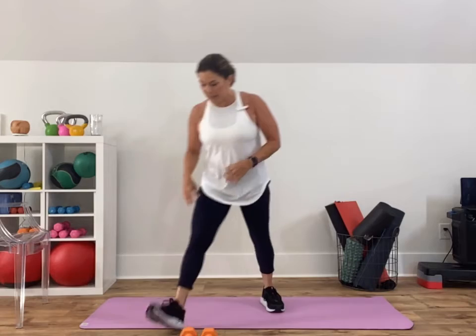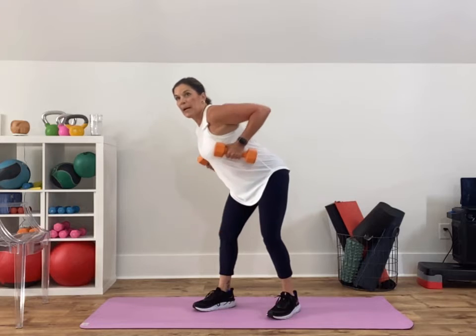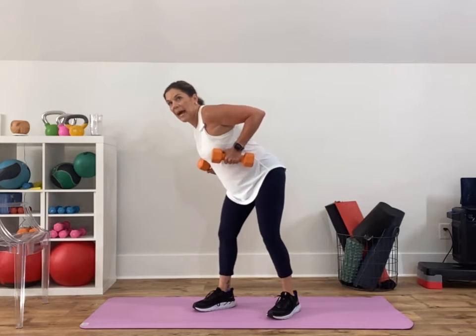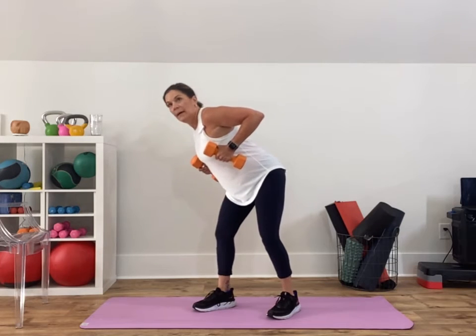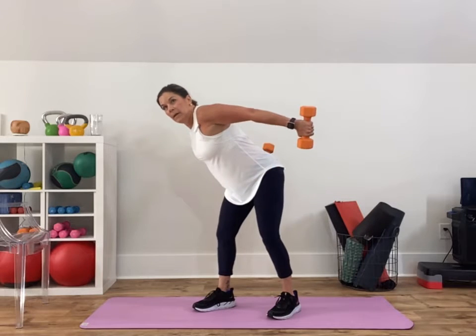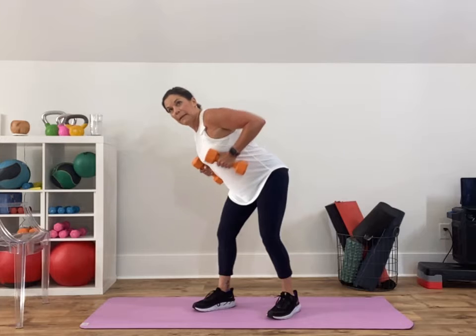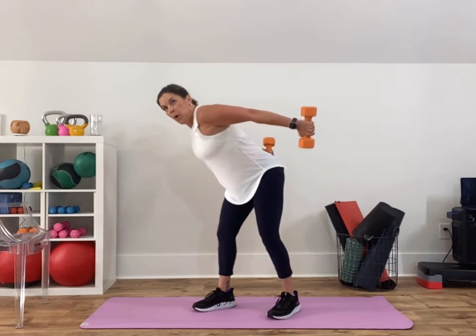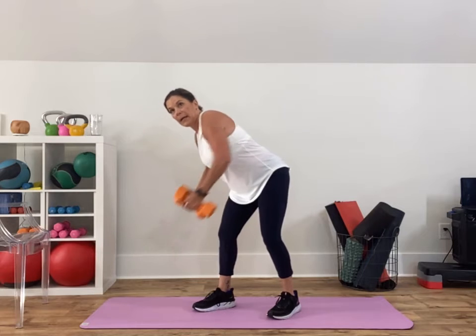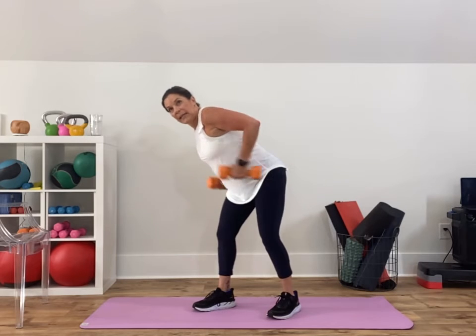Three, two, one — quickly grab your weights. Hinge over, give me a narrow row up, kickback, extend the arms, come back. Pull up, squeeze your shoulder blades, extend the arms back and down. Do as much weight as you can handle with good form — if you feel like you're having to sling it up, go down in your weight, or you can alternate. One more: row, kickback, and down. Set your weights down.